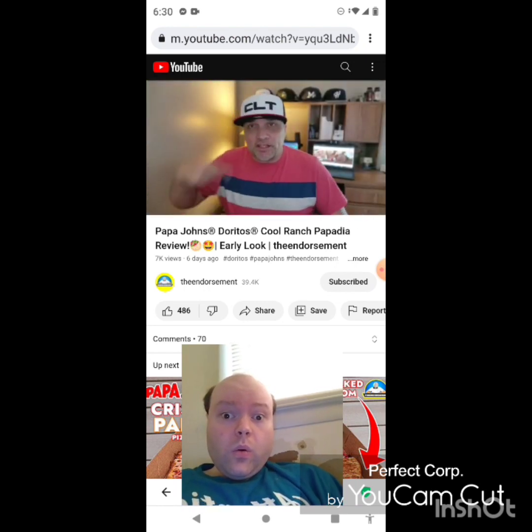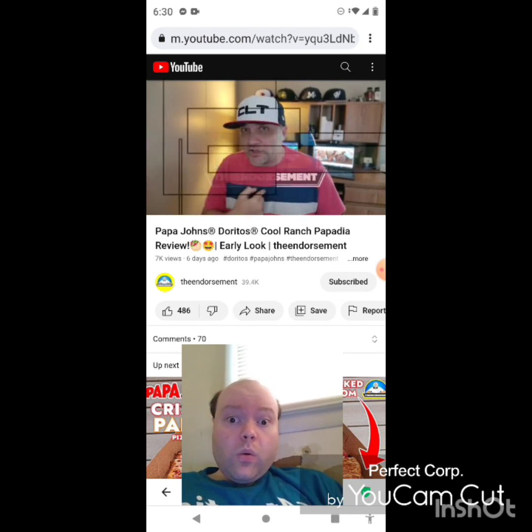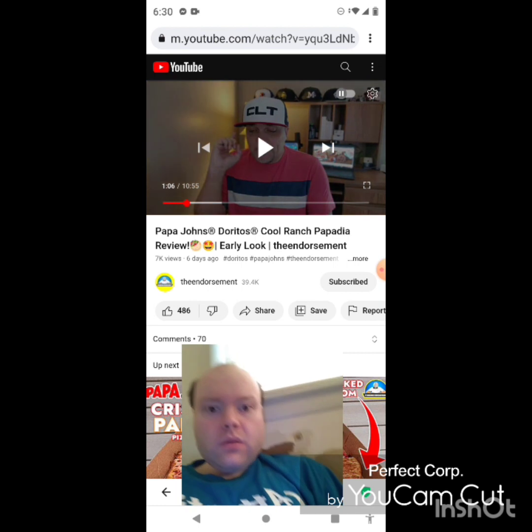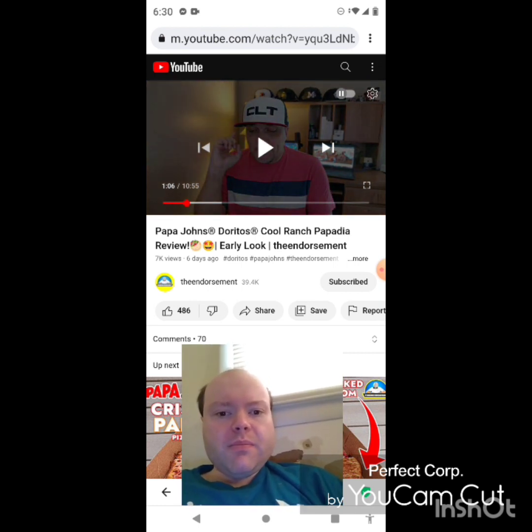What is up everyone, it is the Endorsement and it is time for another review. This is where I try something and tell you if you should like it or not — I can be very persuasive.